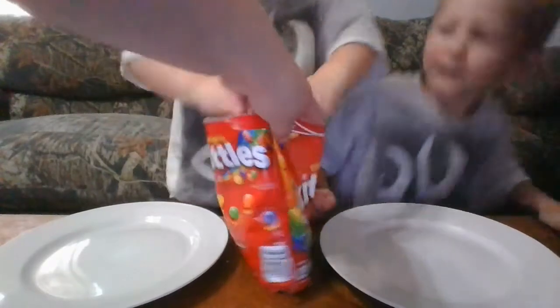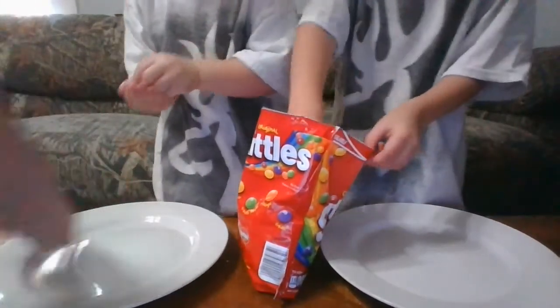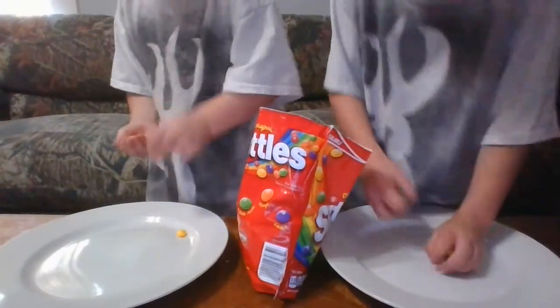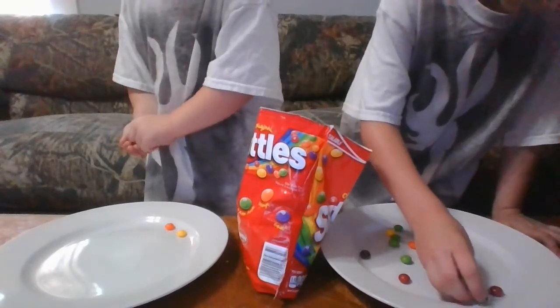Get some Skittles and put them in your plate around the circle right here. You can put them in whatever order you'd like. I'm going to put them in order.